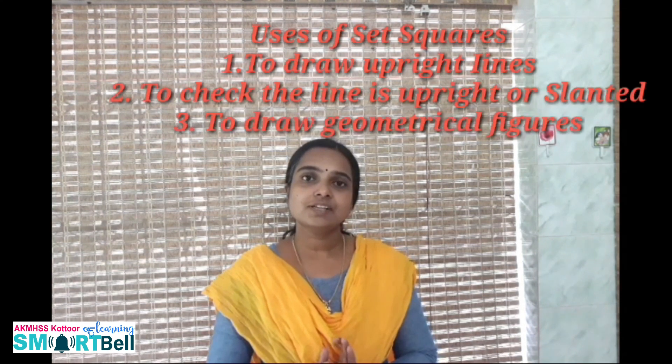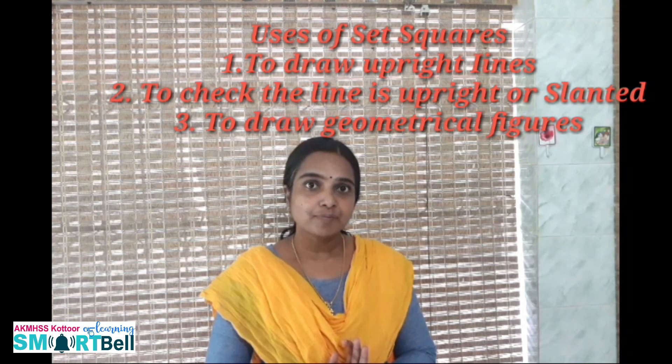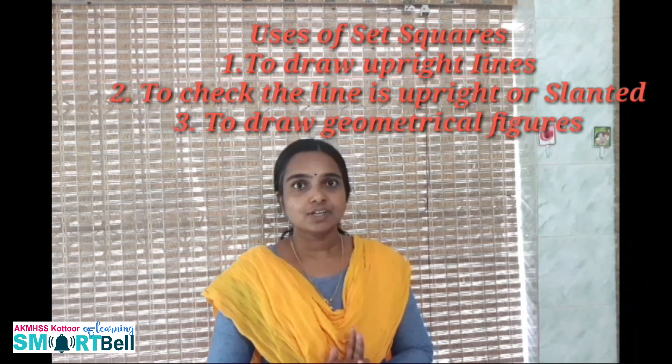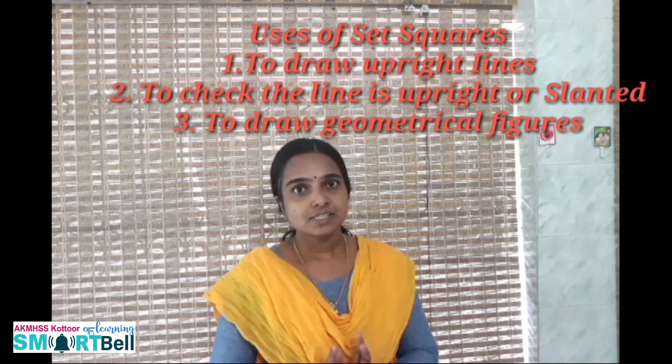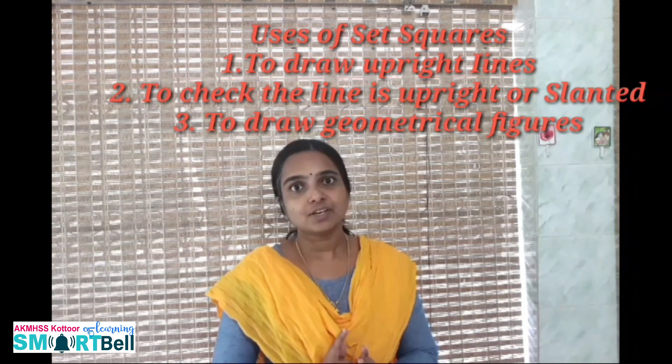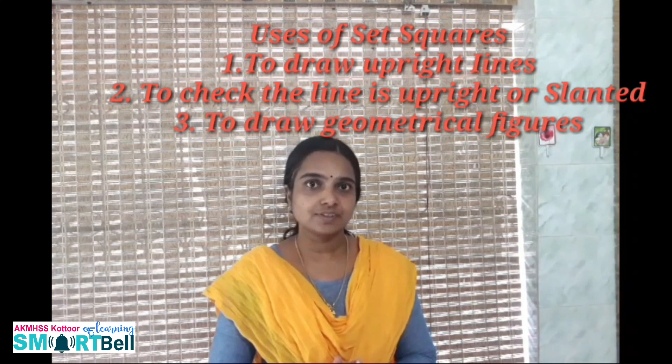What are the uses of Z-squares? Z-squares are used to draw upright lines. Z-squares can be used to check whether an object is upright or slanted. The corners of Z-squares can also be used to draw geometrical figures. Those are the uses of Z-squares. Now I think you understand what Z-squares are used for and how we check whether the sides of shapes are upright or not.